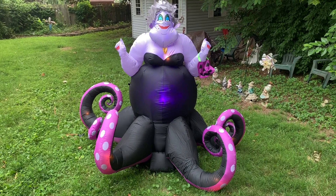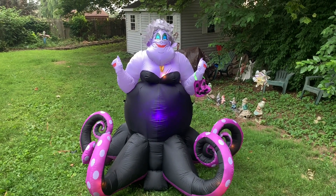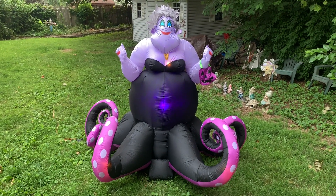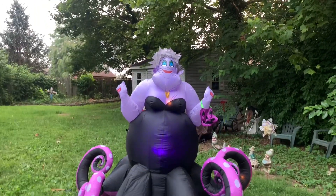I've been watching this now for a few minutes and I'm pretty happy with the animation. The tentacles look a lot better in person than they do on Home Depot's video. They could move a little bit more, but for what it is I think it's enough.